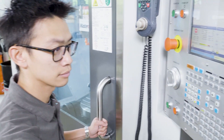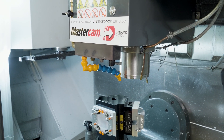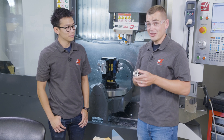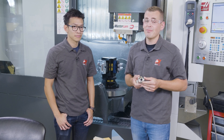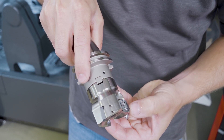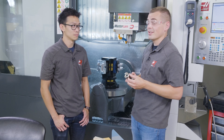Speaking of fast, let's pull up that AXD insert mill and take a look at that. Mitsubishi says the high performance we are seeing is in large part due to the superior resistance to wear and fracturing of the GM series insert. The rake face of the tool has a special mirror finish treatment to prevent welding and improve reliability and tool life. That's critical for this project as we're running production dry in aluminum 6061.